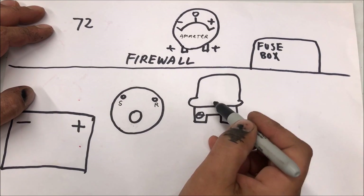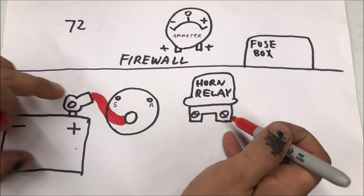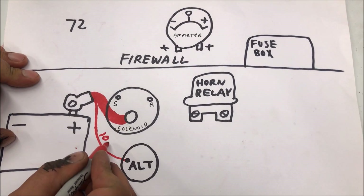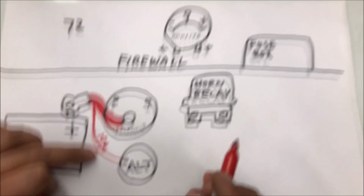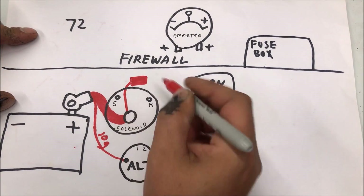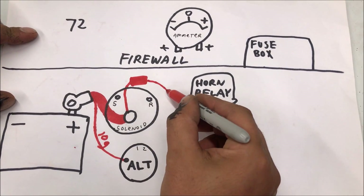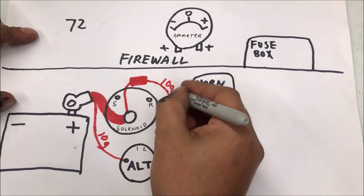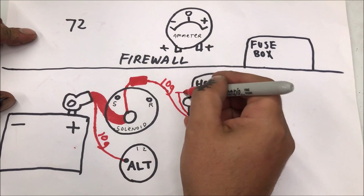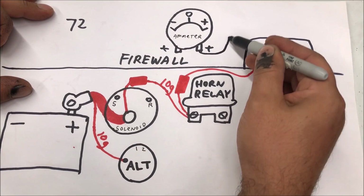For 72 GM A-bodies they changed everything up — they put the horn relay on the firewall and did away with the junction block. The big cable still goes to the starter solenoid, but the 10 gauge wire that came off the battery cable no longer went to the junction block — it went to the lug on the alternator. They came off the starter and sent this back over to the horn relay with a 10 gauge wire, and of course the horn relay fuse link goes in here to power everything.